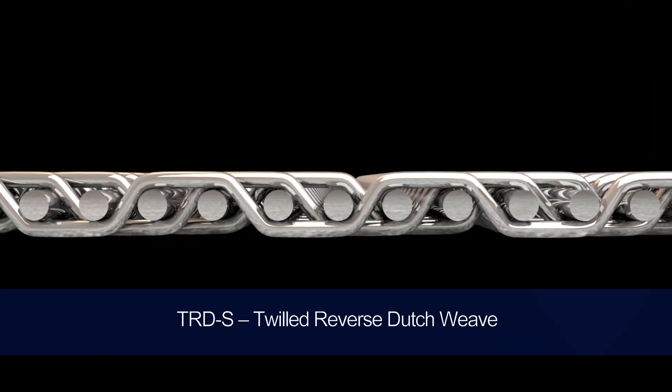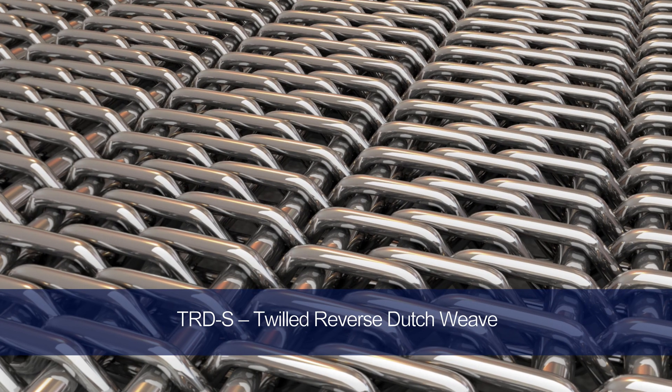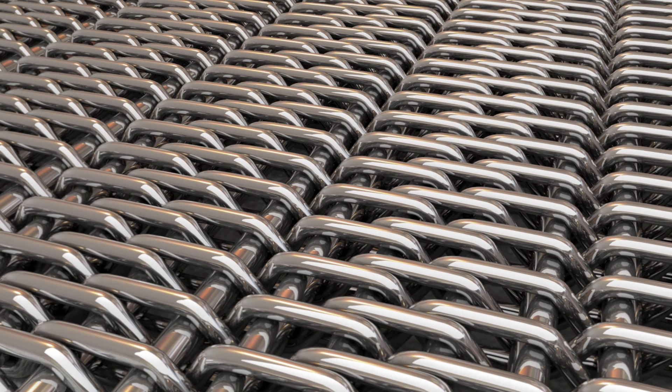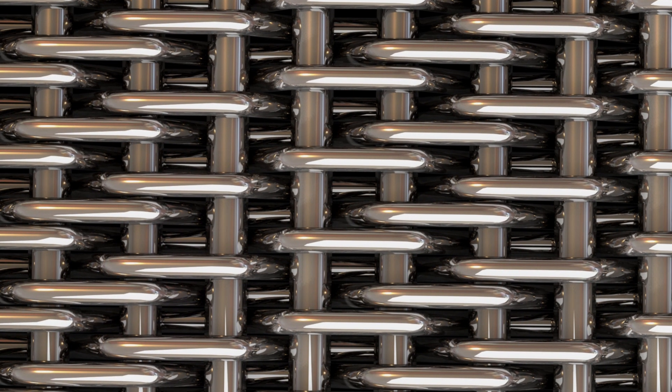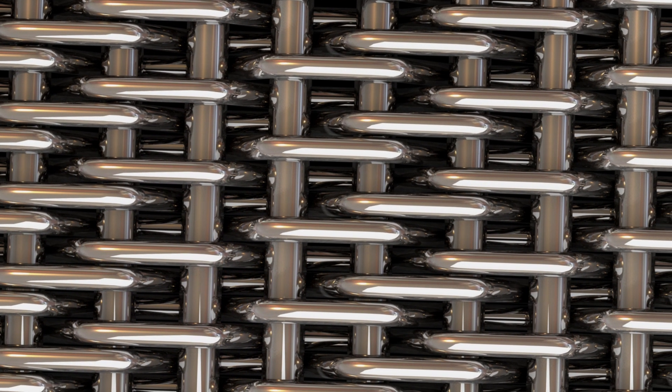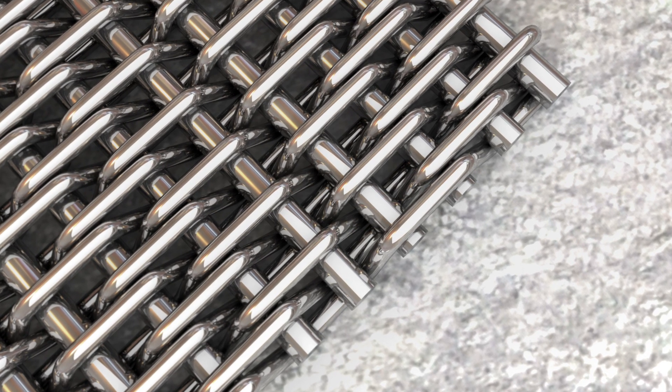TRDS is a twilled reverse plane dutch weave that has similar characteristics to a reverse plane dutch weave. The biggest difference is that this weave type uses an over two, under two twilled weave, meaning the warp wire will not distort as much as a plain weave. You're left with a filter that has heightened durability in the warp direction, making it an ideal option for filtration belts. TRDS has a pore size range of 75 micron to 319 micron.